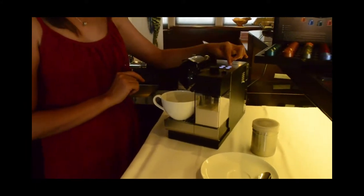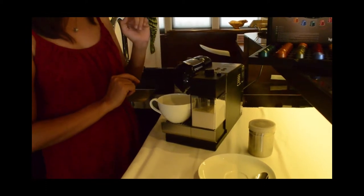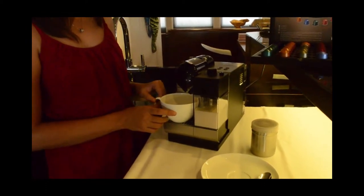So after that, press the button here, and it's going to make your cappuccino.